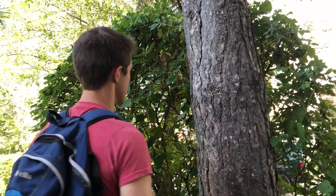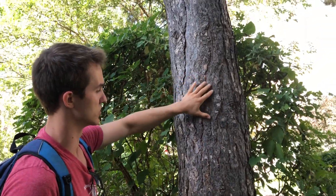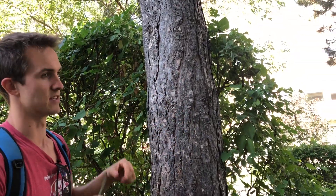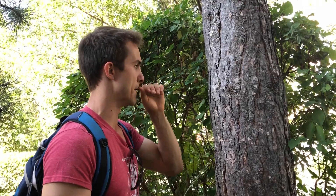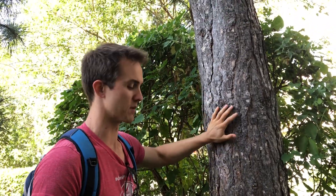Another thing I noticed is that even this top bark, the darker portion of it, is a little bit lighter than Austrian pine bark. So do yourself a favor — go and find a spot where you can find red and Austrian side by side, and try to compare the bark.